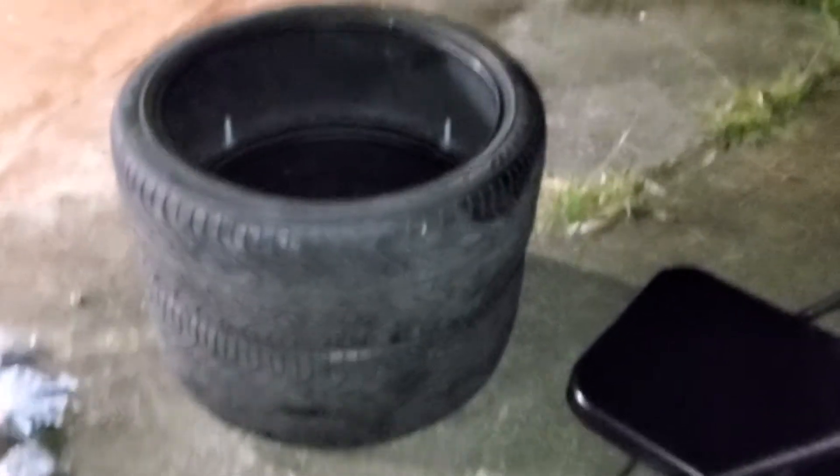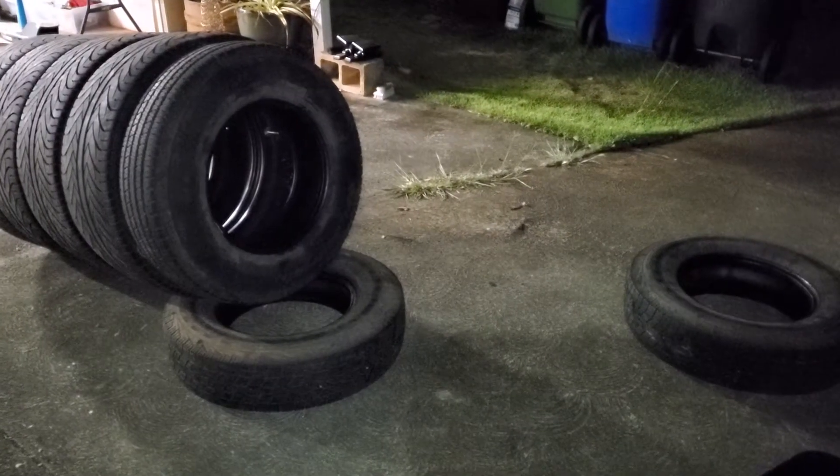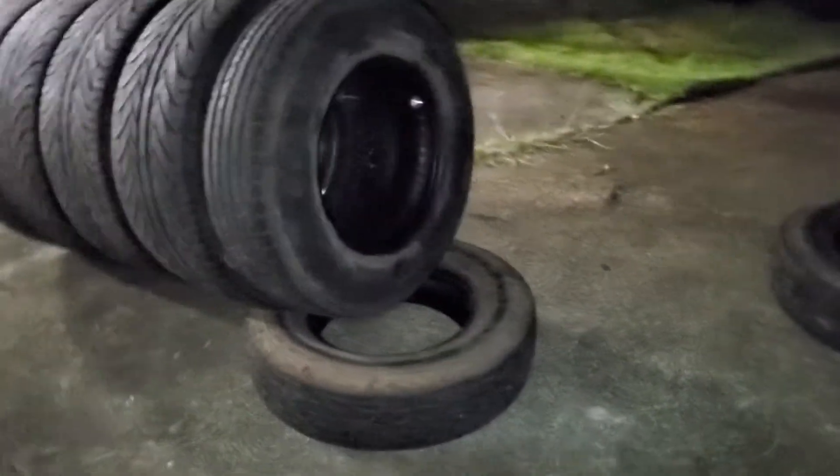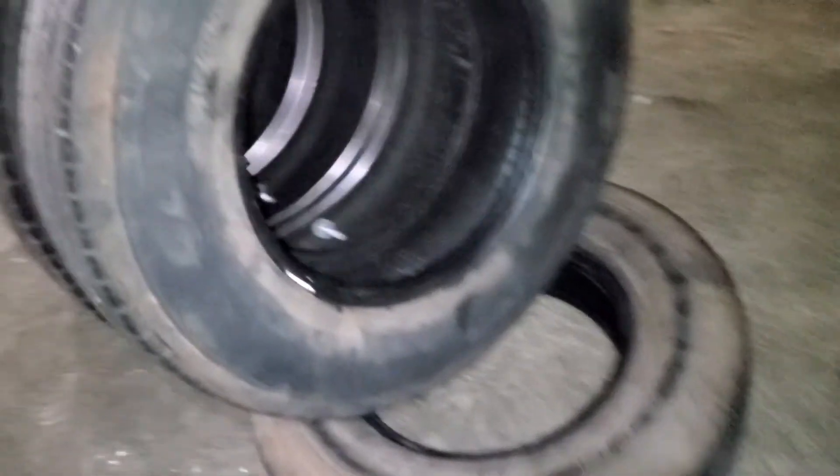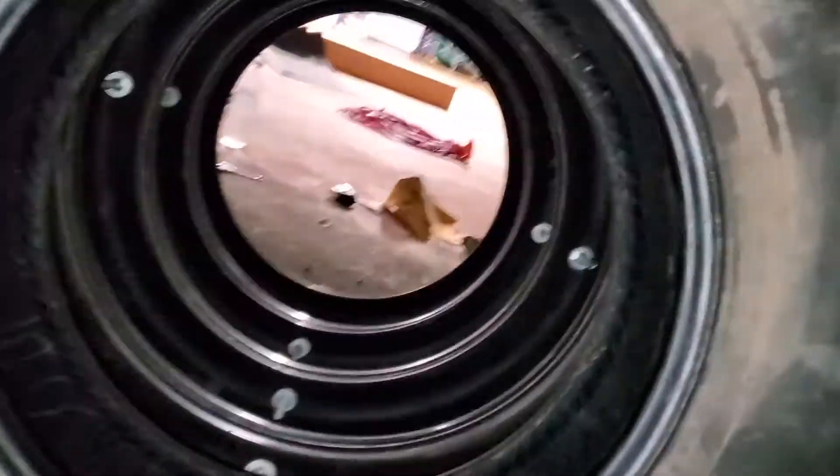I got the first two started and here's the rest — I'm going to start putting it together. The first four tires are the same size and the next three tires are a different size.